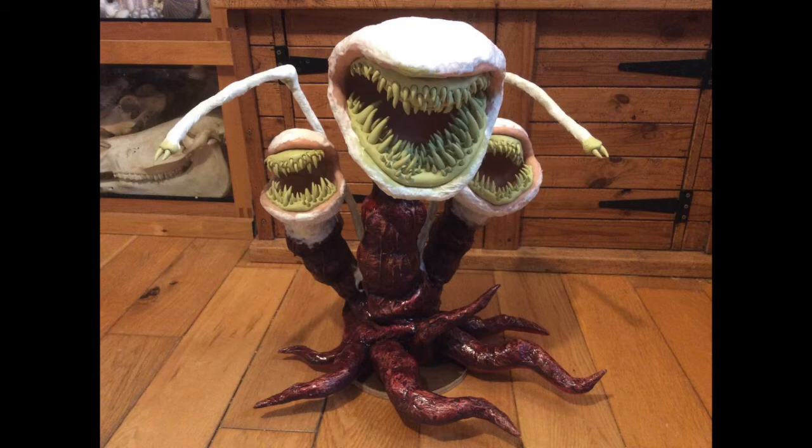The long thin arms have got aluminium wire in first — quite a thick gauge wire, so they're really strong. That's just wrapped around with a bit of paper mache, and then I've done the details on the end with Milliput as well.